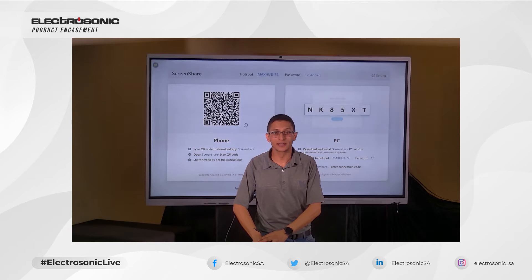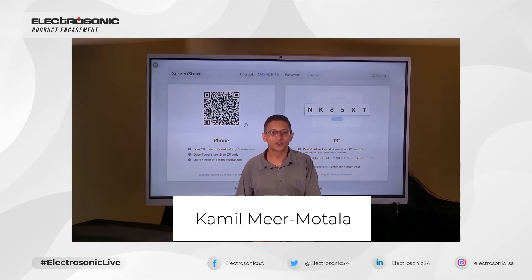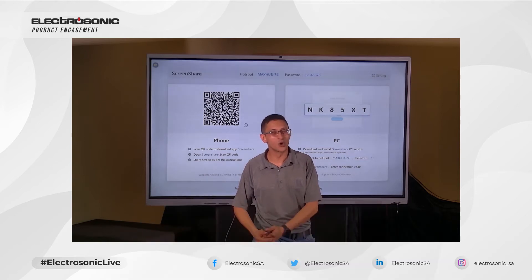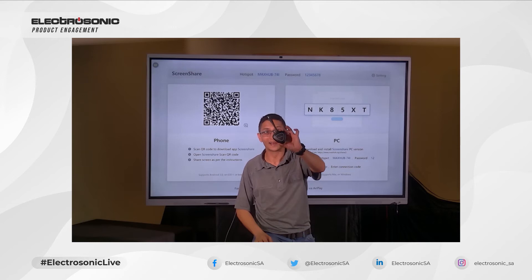Welcome to Electrosonics product engagement session. My name is Kamil Mirmutala and I'll be showing you how easy it is to connect your computer to the MaxHub using the MaxHub wireless dongle.